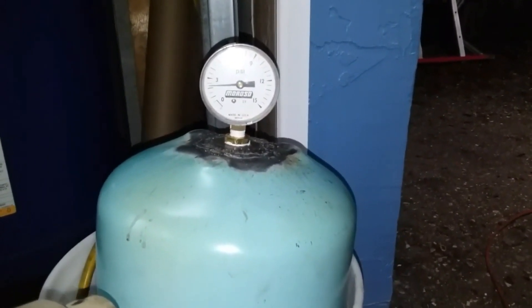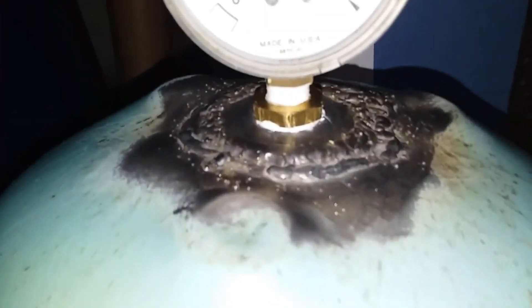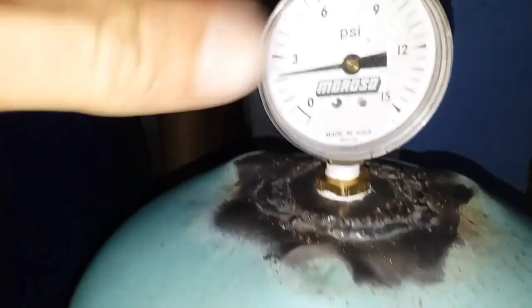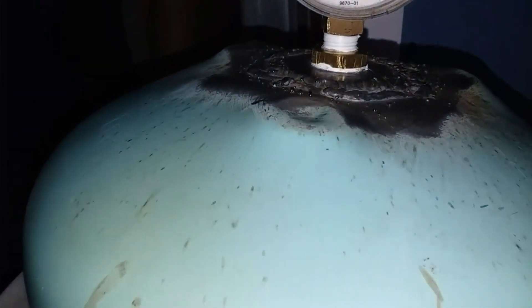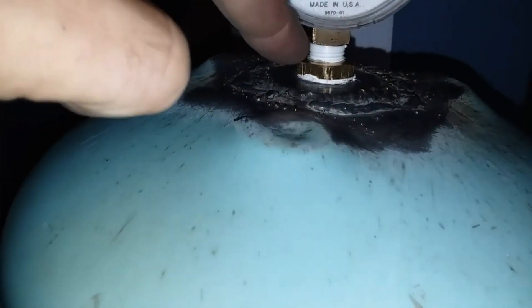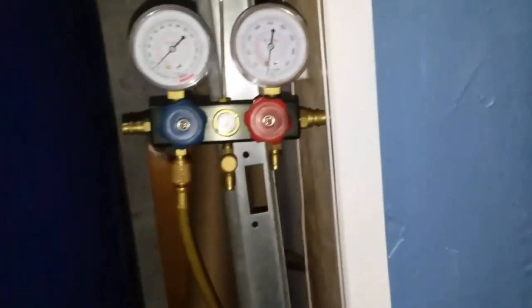Maybe get a bigger container. We had to weld that on there — we welded a couple of washers so we could put some threads in it, so then we could screw that into it. Now I'll show you that they're connected.